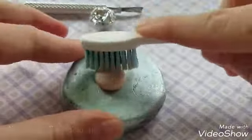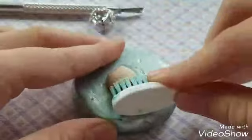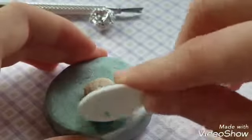The next thing I'm going to do is texture it with my toothbrush — this is just an old toothbrush. I wouldn't recommend using it after you use it for clay because it would be kind of gross.